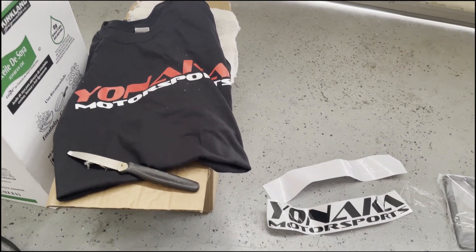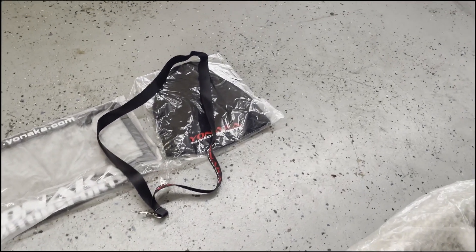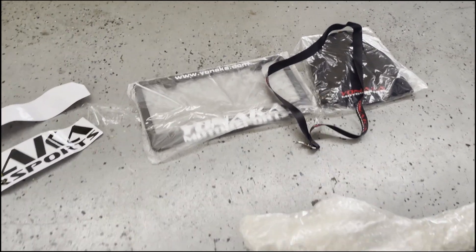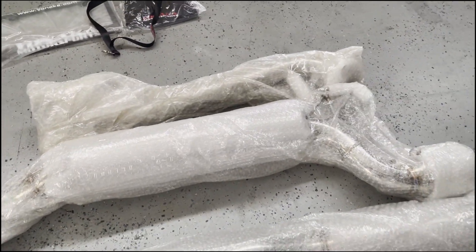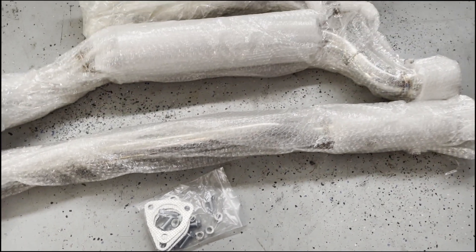It comes with a t-shirt, decals, keychain, a hat, glass and plate, and the package is well wrapped, and the gasket and the bolts that you need to install it.